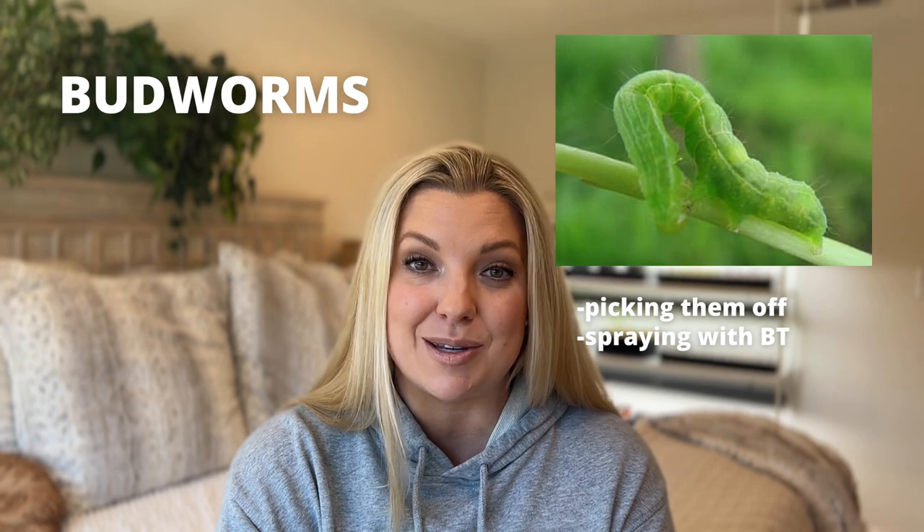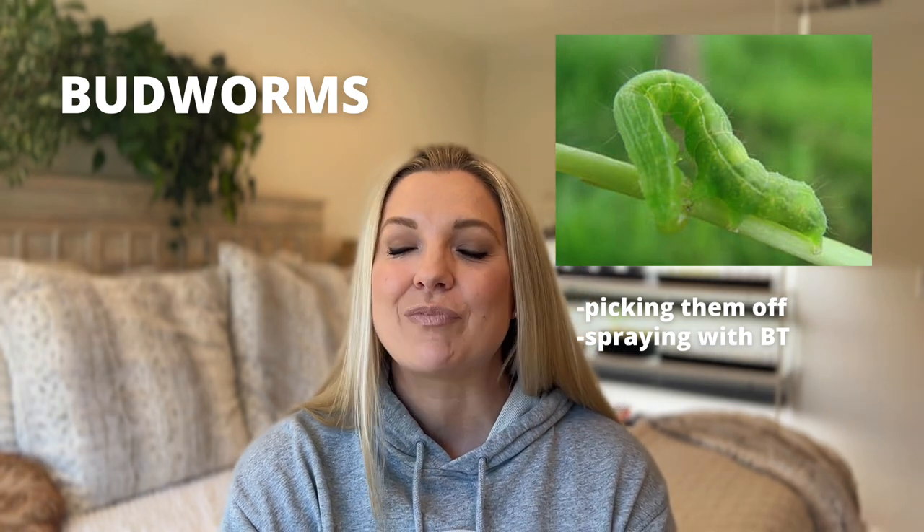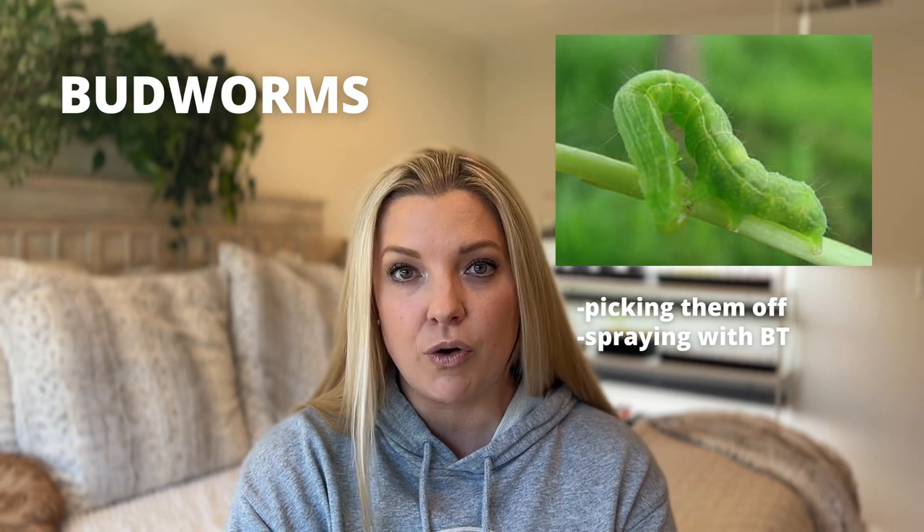Once I figured out what it was, I had to learn how to deal with it — and that was BT. I have to stay on top of it; if I don't, these budworms get out of hand and there will be no point planting petunias, which is not okay with me. I get the concentrated BT formula, dilute it in one of those pump garden sprayers, and go around once a week spraying all my plants susceptible to budworms. I have a video on budworms I'll link above. And the first sign that you have budworms is budworm poop — gross but true.